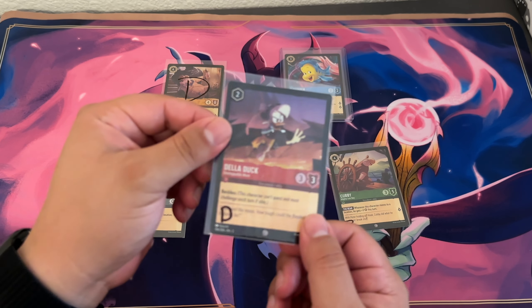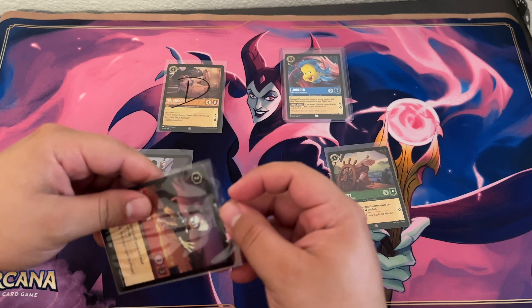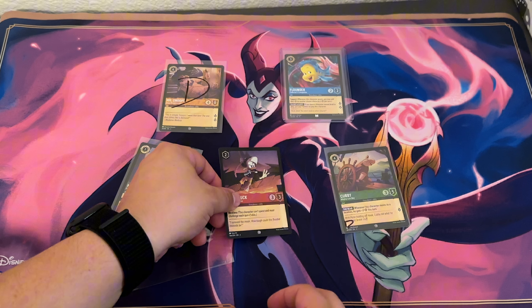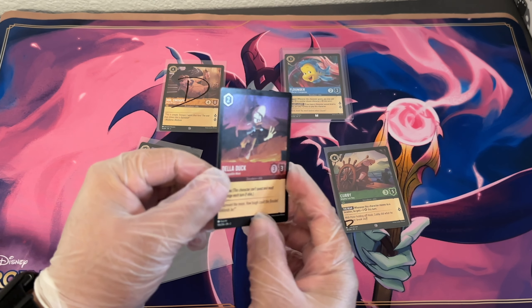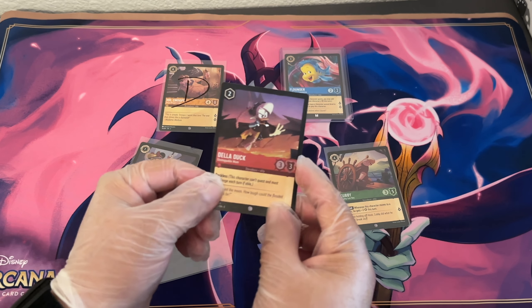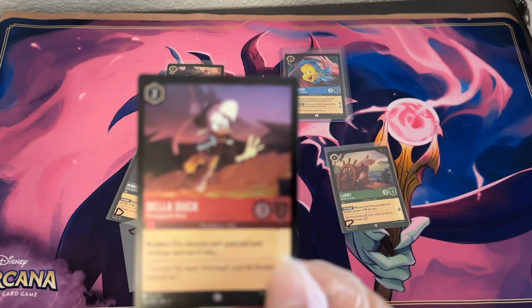Starting off with a foil Della Duck — we'll go ahead and pop it out. It's sticky. I'll be right back. Alright guys, I only have nitrile gloves but it is enough where I'm not worried about what I'm touching anymore.